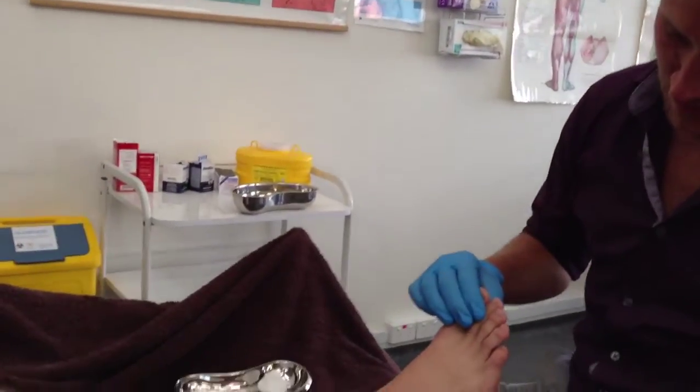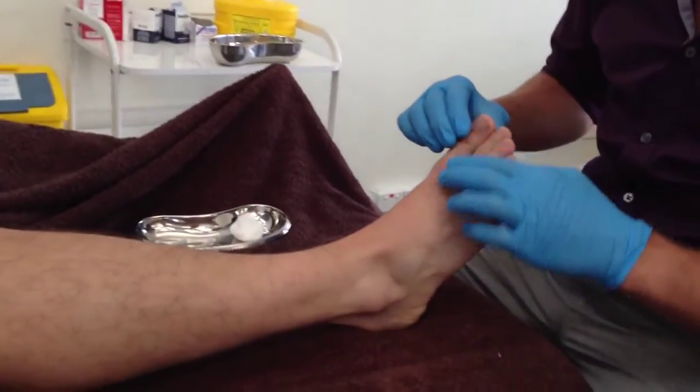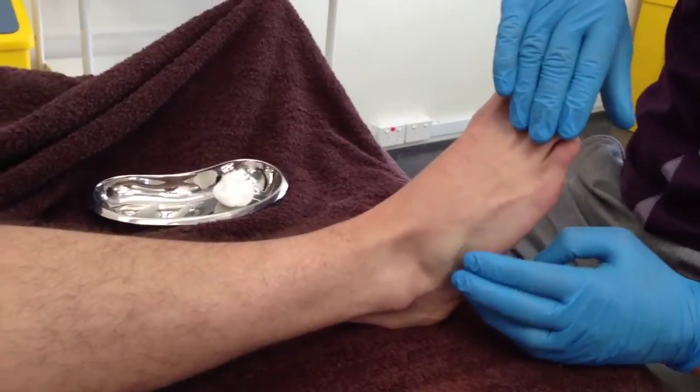With the patient in the supine position, the muscle bellies can be located through toe extension and flat palpation.